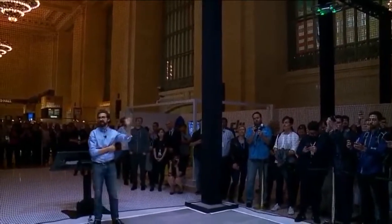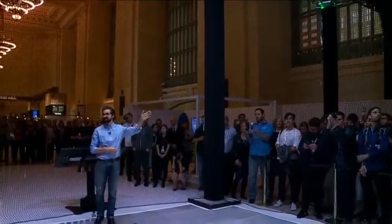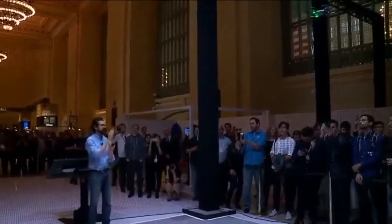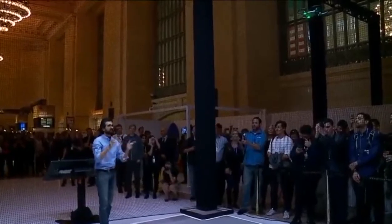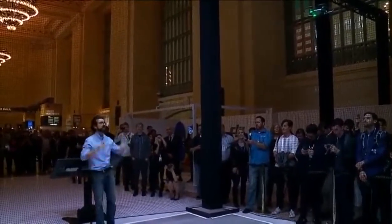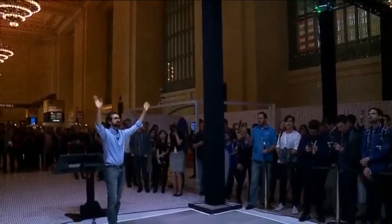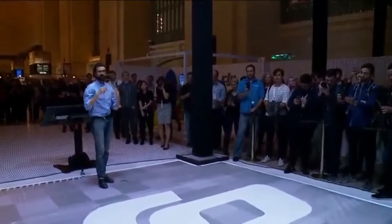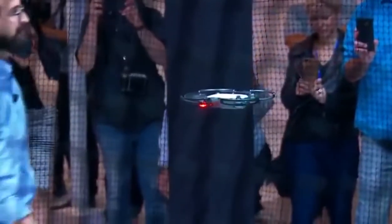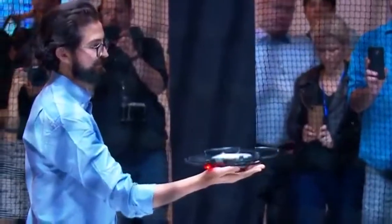Just like that, I've taken a picture. From takeoff to taking a picture, it's seconds. Now I can still bring it back and land just by waving. This is using gesture control from start to finish to control the spark's flight. And I'll land it just on my palm.